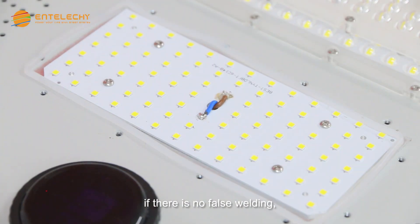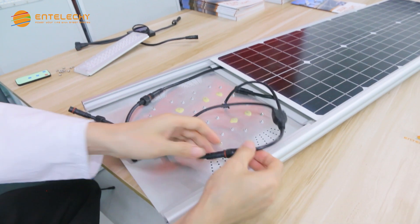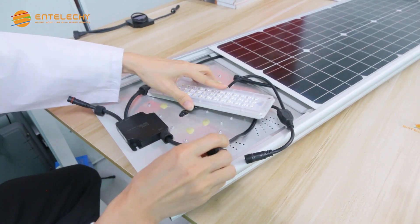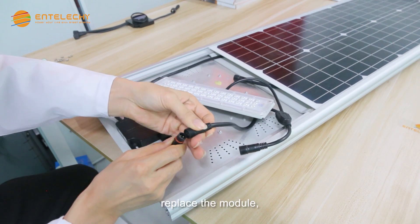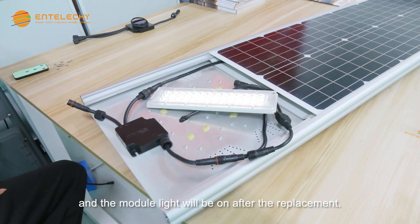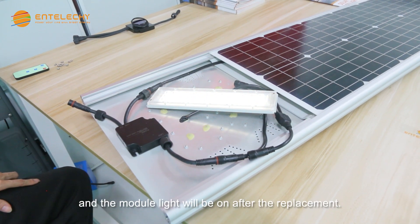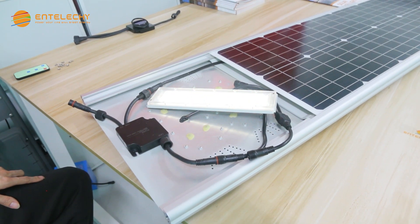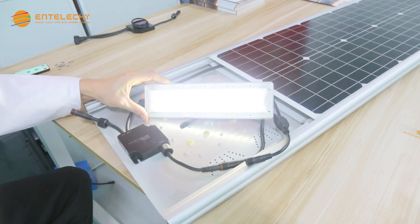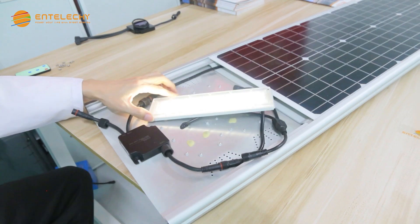If there is no false welding, the light will be on after welding.